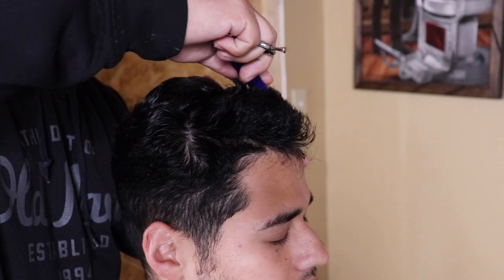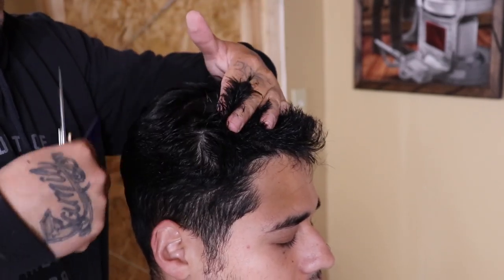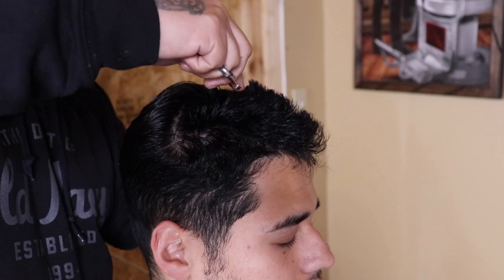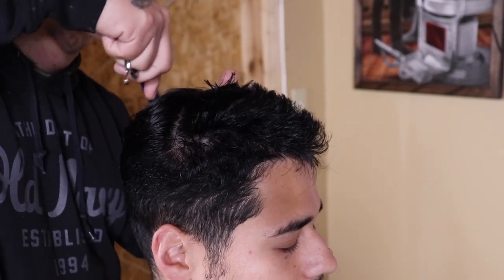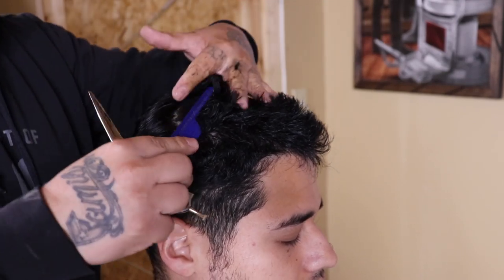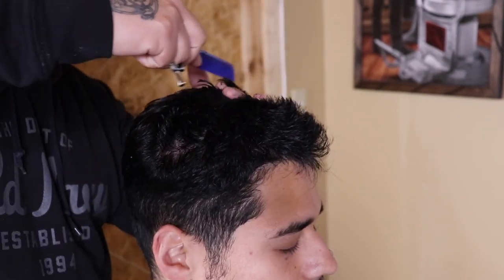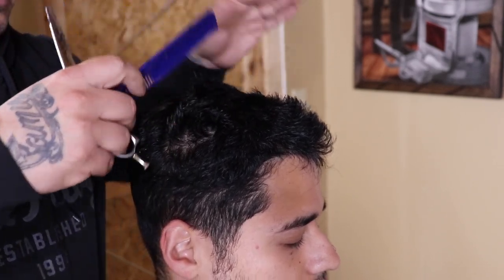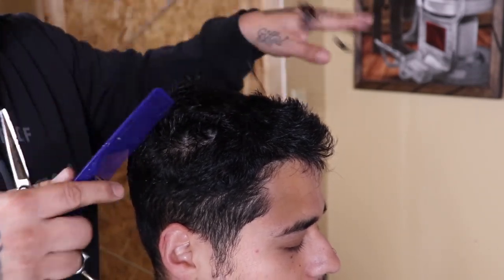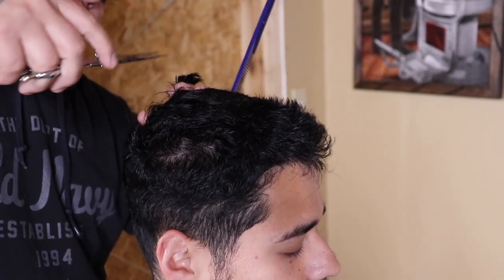My client has extremely thick hair. It might look like I'm missing some hairs when I'm cutting with my shears, but when I do this dramatic of a haircut — going from long hair to short — I always cross-check my work and go over the top. That's not an excuse to be sloppy; I'm just able to move a little quicker knowing I'll redo everything. Shout out to Tito Beats for the music — I'll drop his link in the description.